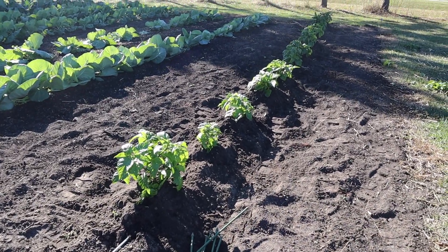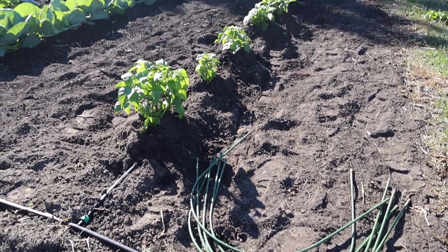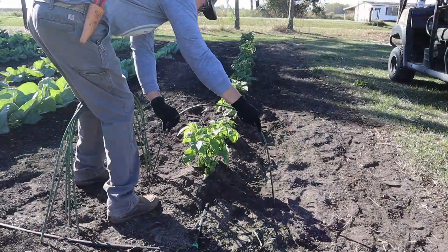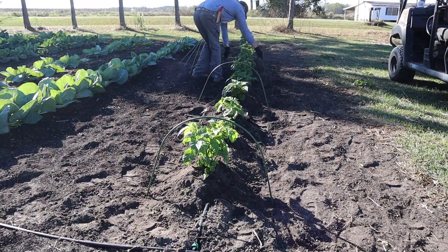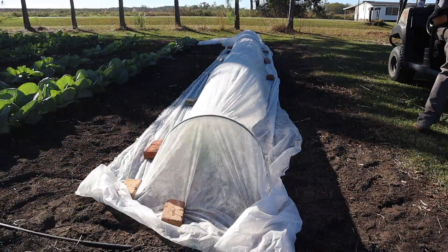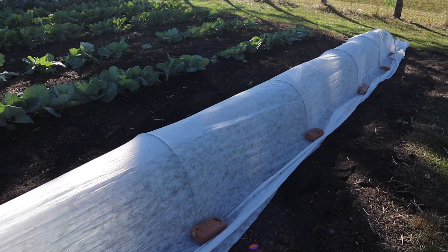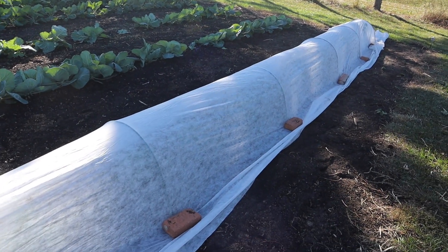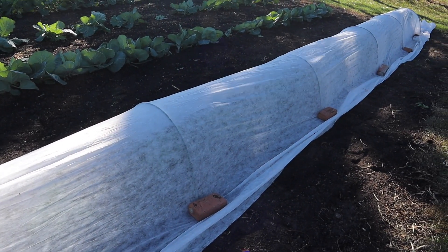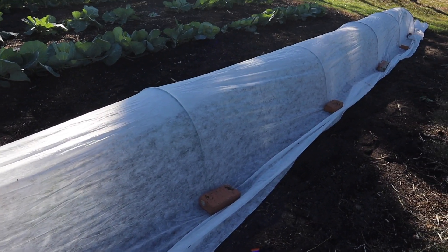Now that we've done all the maintenance work on these chocolate habanero peppers, let's take our hoops here and reinstall our frost protection fabric, because they're probably going to need it in the next couple of weeks. That stuff is a lot easier to install when the wind is not blowing too bad — we're getting a few little gusts today — but I was able to get it pretty tight and straight, and that should keep them happy for a while.